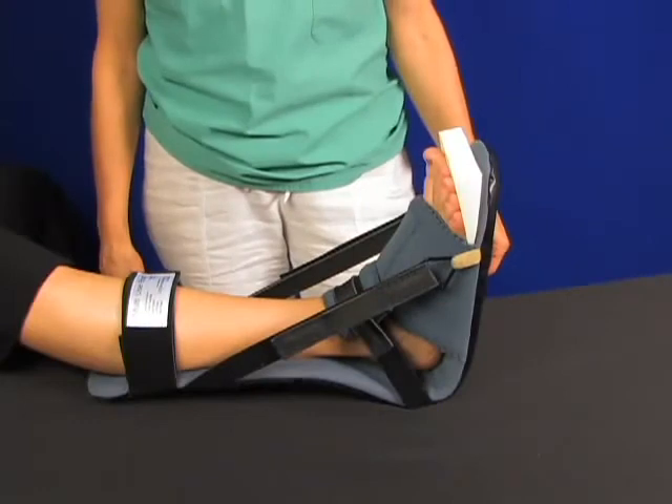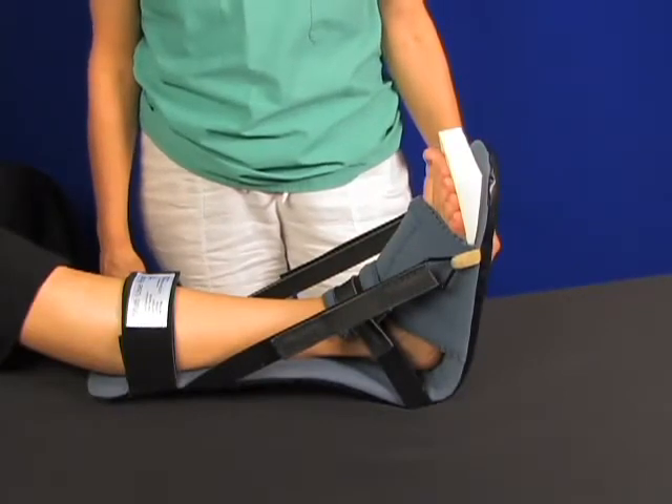Clinical indications include ankle contracture, heel decubitus, and plantar fasciitis, to name a few.